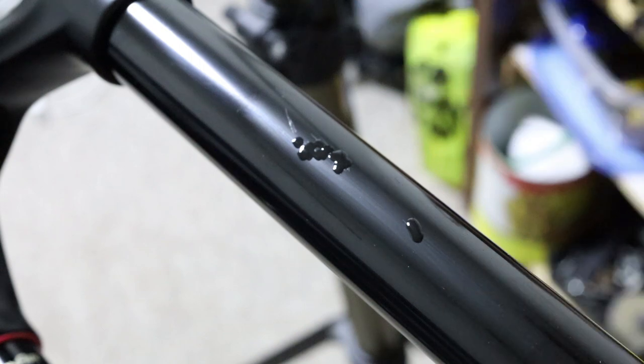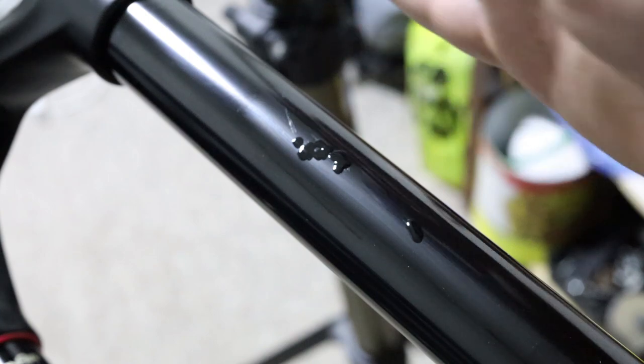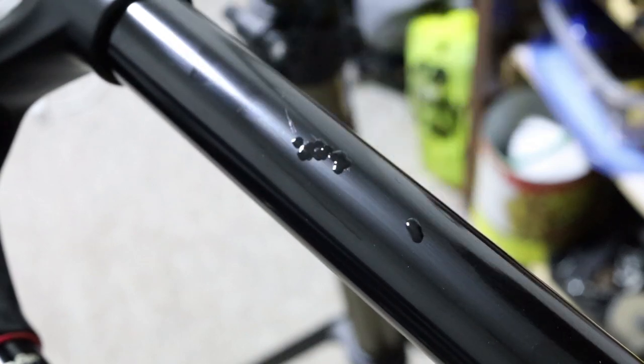What we're going to do is let that dry for a few days. Once it's completely cured, we'll take the razor blade to it, and what we're hoping to do is make it just as smooth as any other area on the stanchion once it's hard. Let's hope for the best.